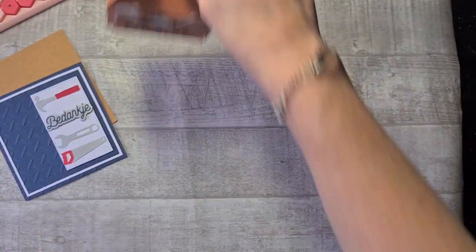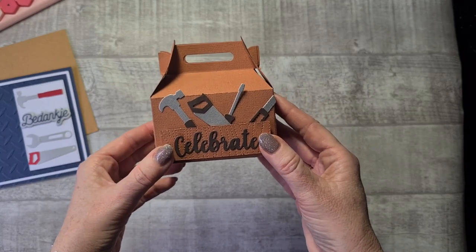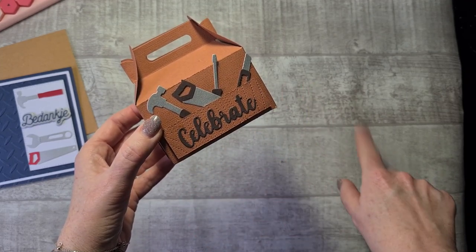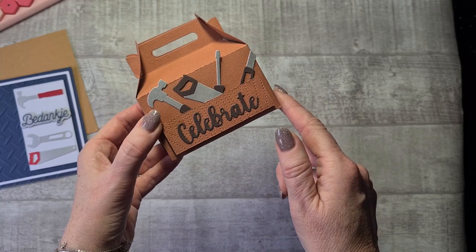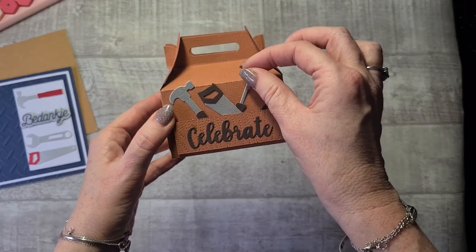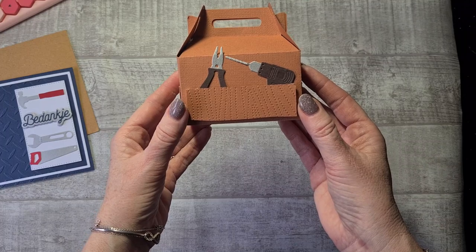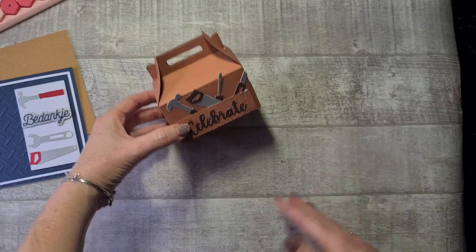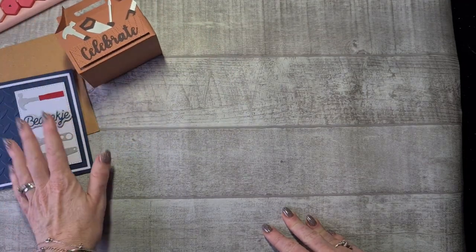I also decorated a small gable box — I had this in my stash and thought how cute it would look to add the tools on the side so it looks like a toolbox. I cut out squares with my cutting machine and embossed them with a wood grain embossing folder — I really like it. The saying on top is from my stash, and I tucked and glued down all the tools. How cute is this? I thought it was cute to give out some money or a gift card to a man who likes his tools.